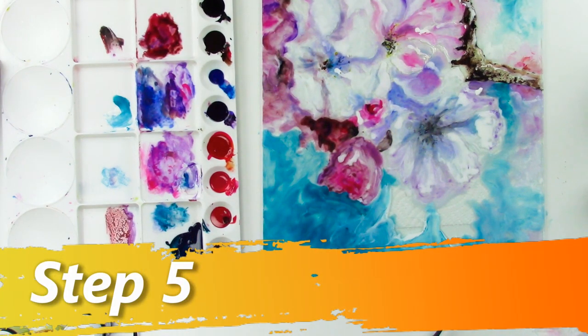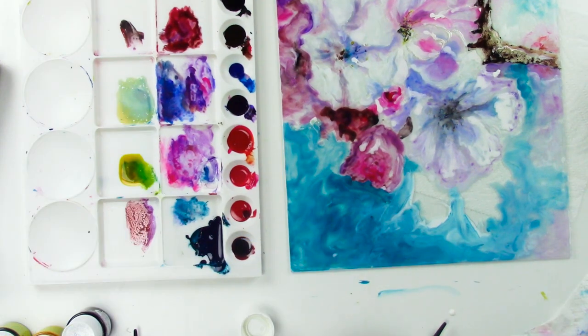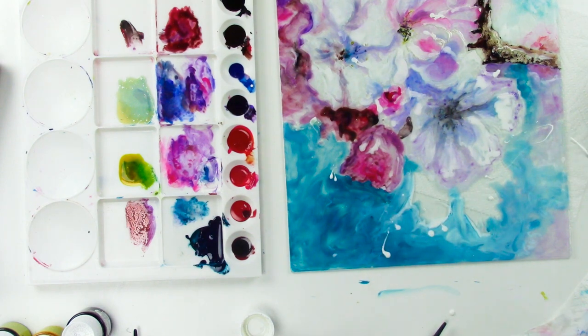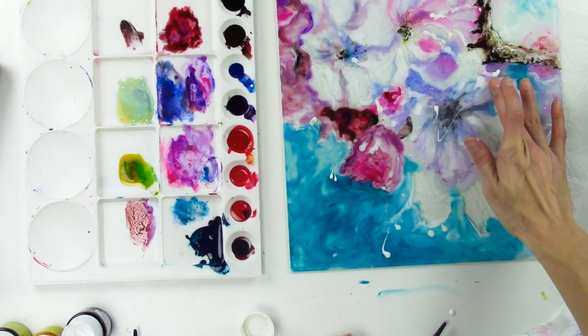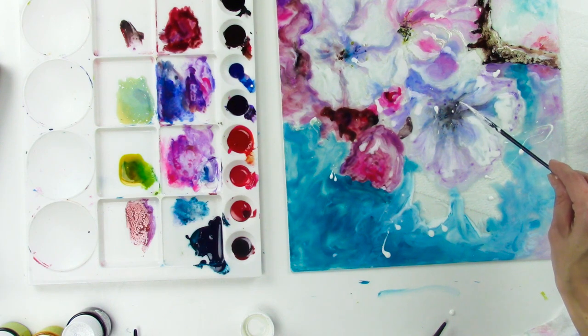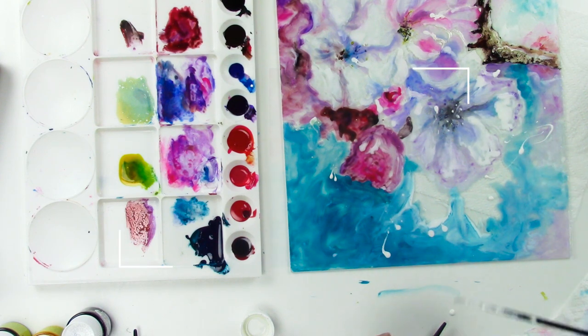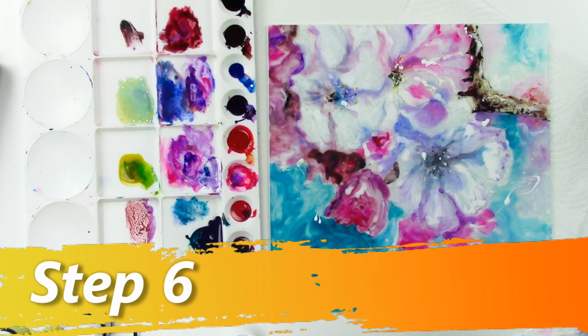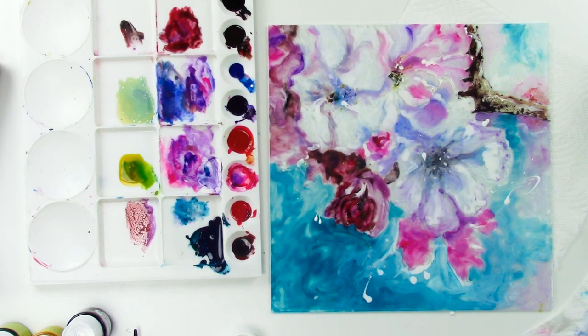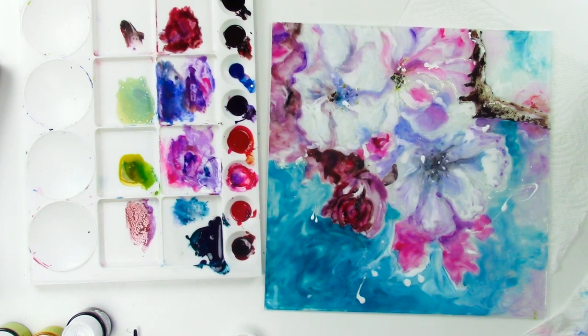I'll show you the drip technique — do some splats, something kind of fun. You want to get a lot on there. That was... that's not what I wanted. But all you do is go like this and it's gone. You can get really cool detail in here, and then come in with these and add any super detailed work. I'm going to look at it from a distance and see if it looks messy or ugly.